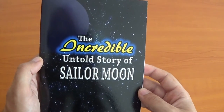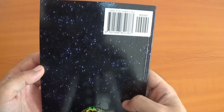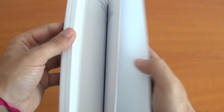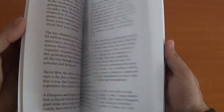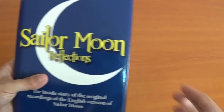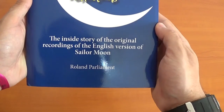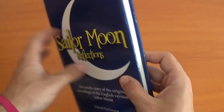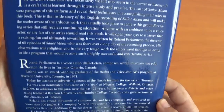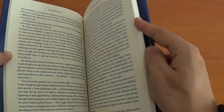And this is The Untold Story of Sailor Moon — an amazing book. I'll leave a link below where to buy it; it's so interesting to read. And I bought this the other day: Sailor Moon Reflections, the inside story of the original record — it's an English version of Sailor Moon. I guess they mean the English dub. I haven't read this yet but I hope it's worth the read.